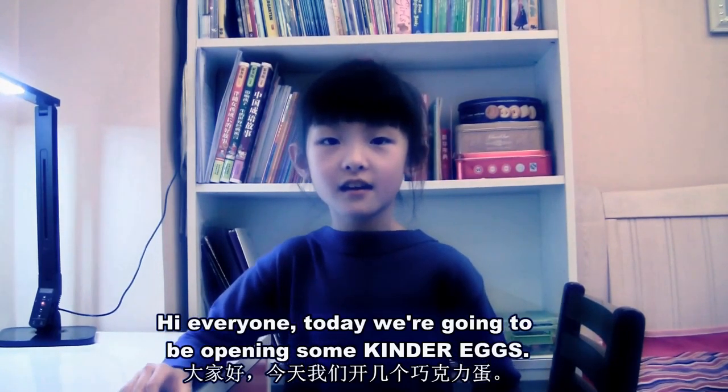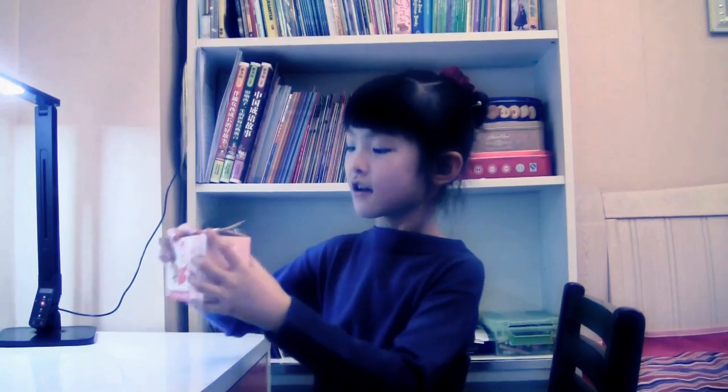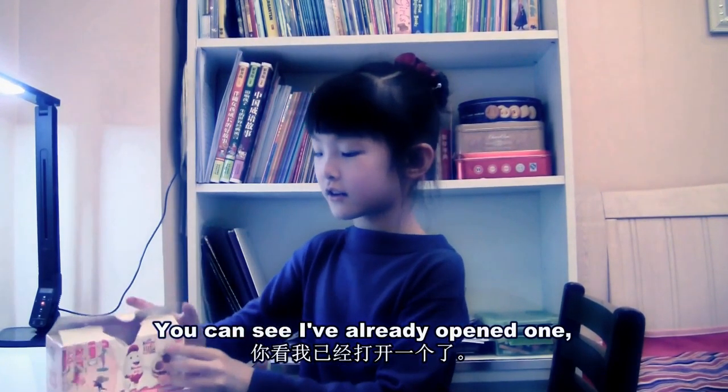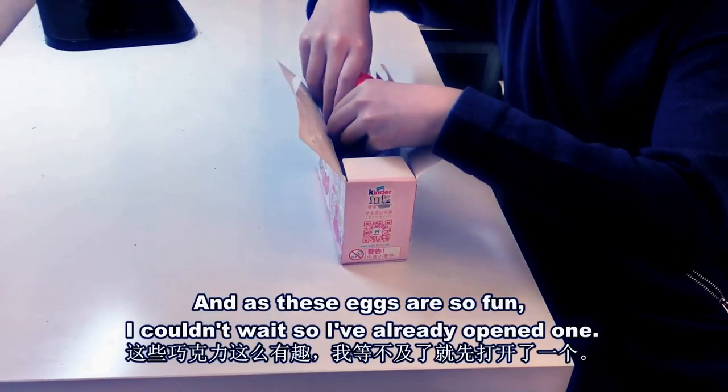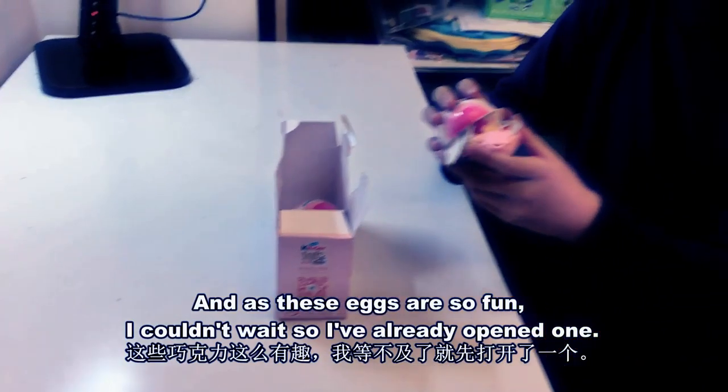Hi everyone! Today we're going to be opening some Kinder Eggs. You can see I already opened one and these eggs are so fun. I couldn't wait so I already opened one.